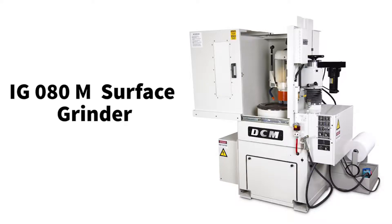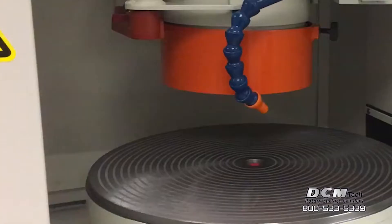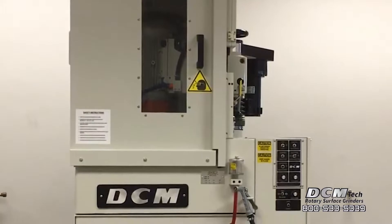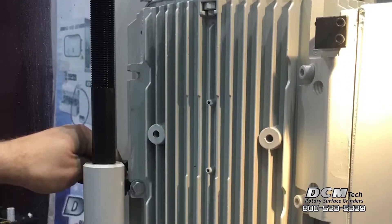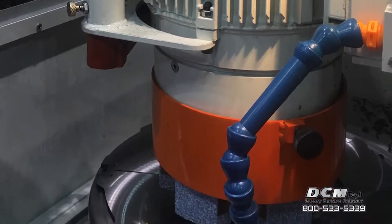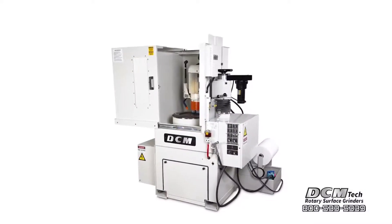The DCM IG080M Industrial Rotary Surface Grinder provides process automation within a compact footprint. It's ideal for grinding meat plates, slitting knives, valve plates, ceramic, carbide, transmission parts, pump plates, gears, aircraft brake rotors, glass, and much more.